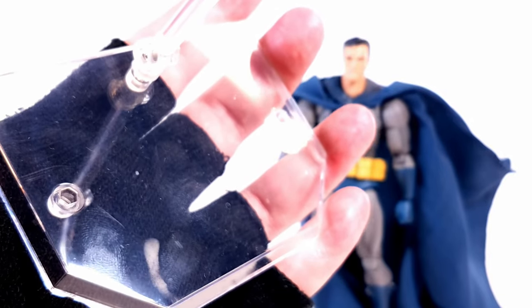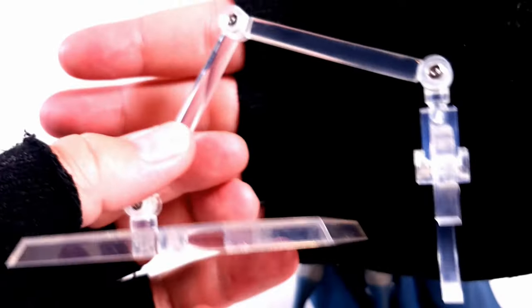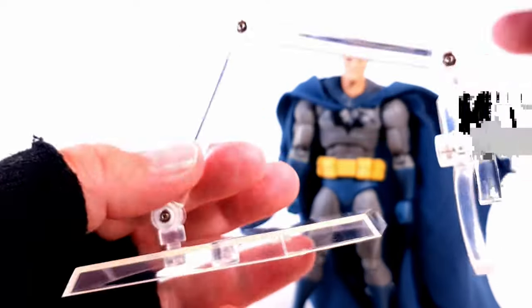The last accessory he comes with is his own clear stand. Kind of like with McFarlane, he gets his own flight stand. But what's neat about this one is you can put the peg into different areas depending on how you need to pose him, and unlike the McFarlane one, this is more articulated. Now, if you get the black version of this Batman, it also comes with a gargoyle that you can plug the stand into. I wish they had done that with this Hush one — that would have been flipping amazing.